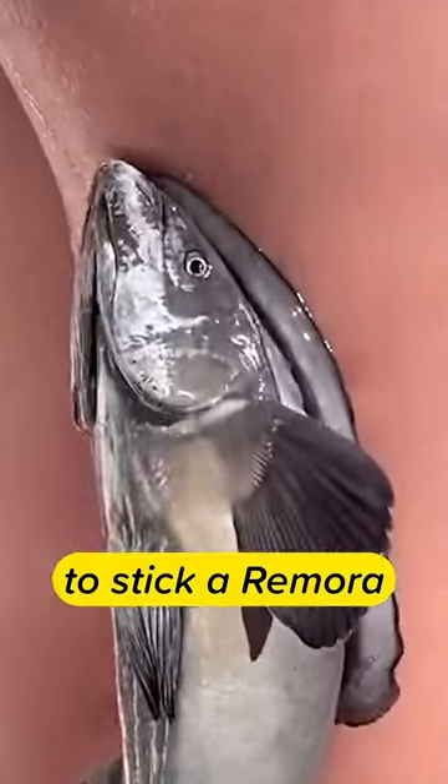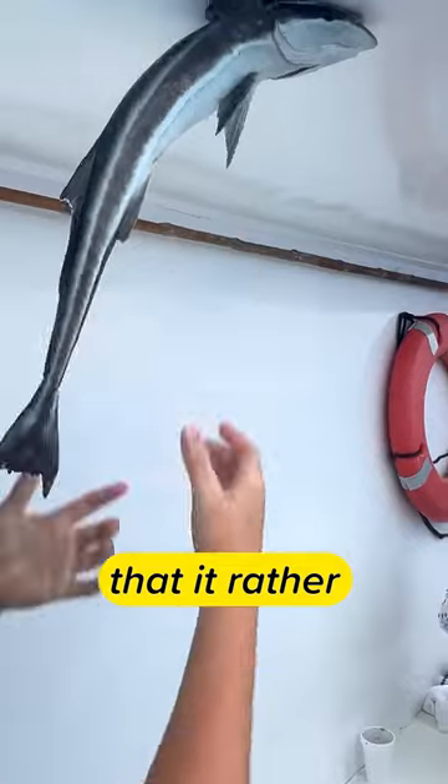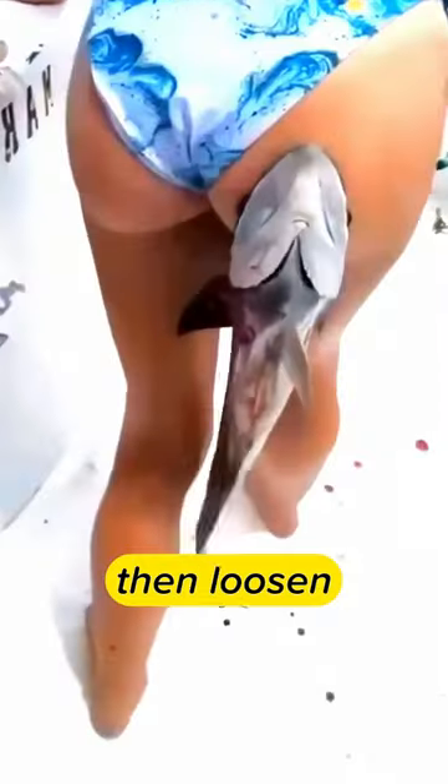This girl thought it would be fun to stick a remora fish on her leg. She might not expect the fish to suck so hard that it'd rather tear her skin into pieces than loosen its grip.